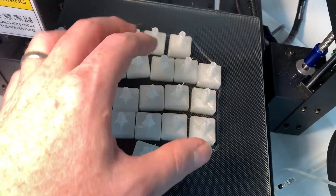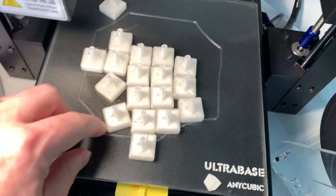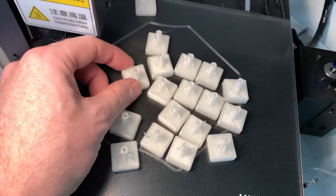This is the i3 Mega. Check out how they come off the printer — just perfect. The only thing stuck is my skirt, just to clear the nozzle out. A little bit of string, nothing to it.